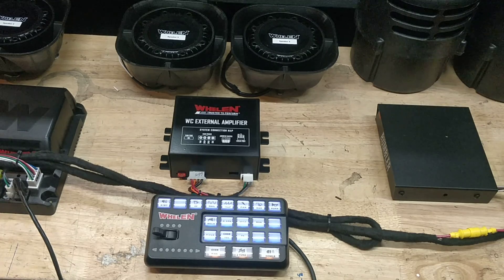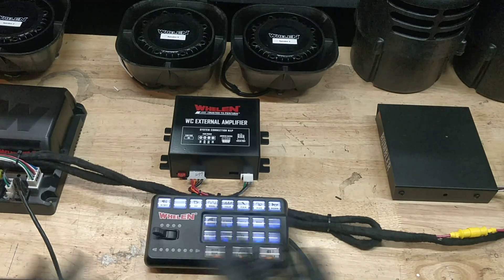All you have to do is connect the power wires, connect the ground, connect to your ignition source, and that's it — you're good to go.